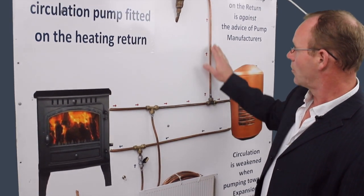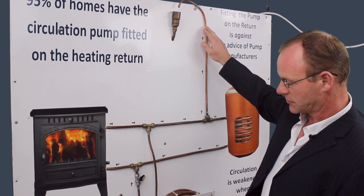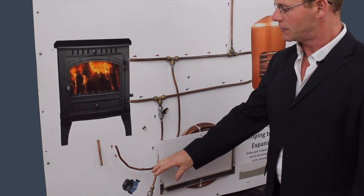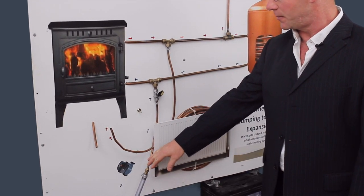The pump also pushes towards the expansion, and this is why pump manufacturers do not recommend that a pump should be fitted on the return — because it weakens the strength of the pump.